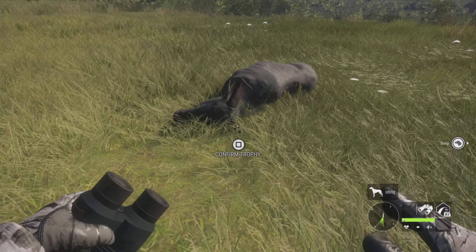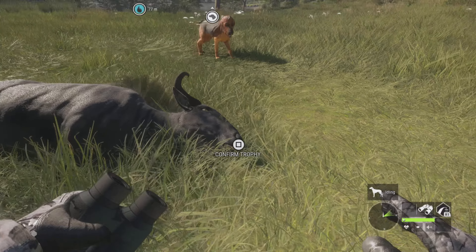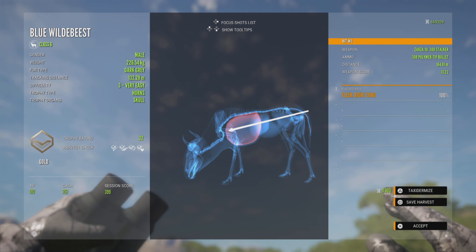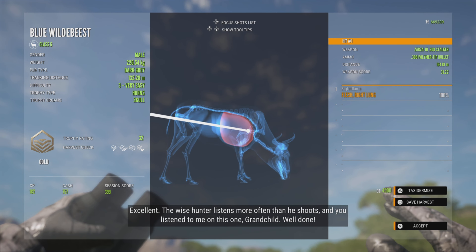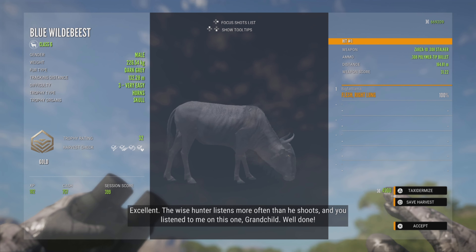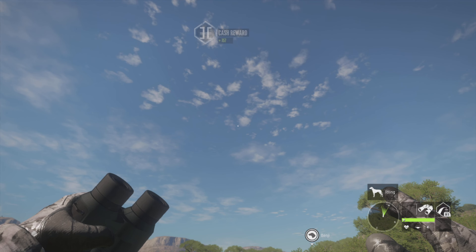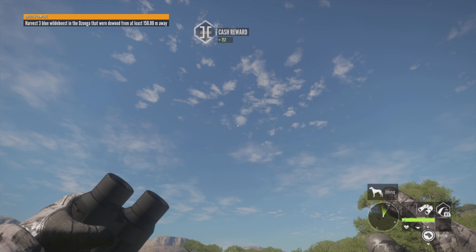One shot is the base. One shot is the base.